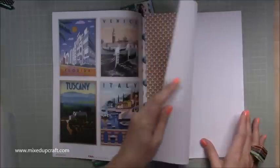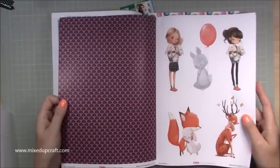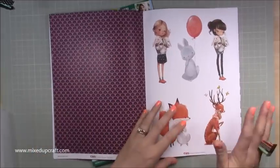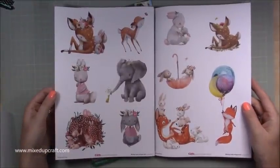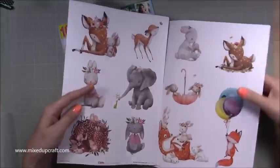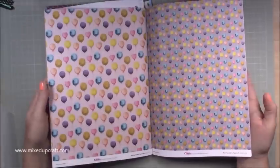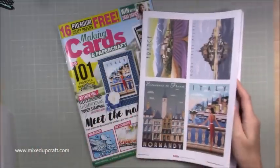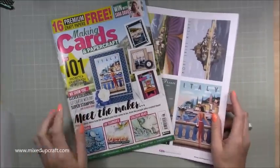There are loads of scenes, and then you get these background papers in a real art deco style. Then it goes on to something completely different - aren't these darling? Look at the little bunny designs. They are just really super cute, and then you get the background papers to match: beautiful balloons, really lovely. It's very rare this magazine gives me papers I don't like.